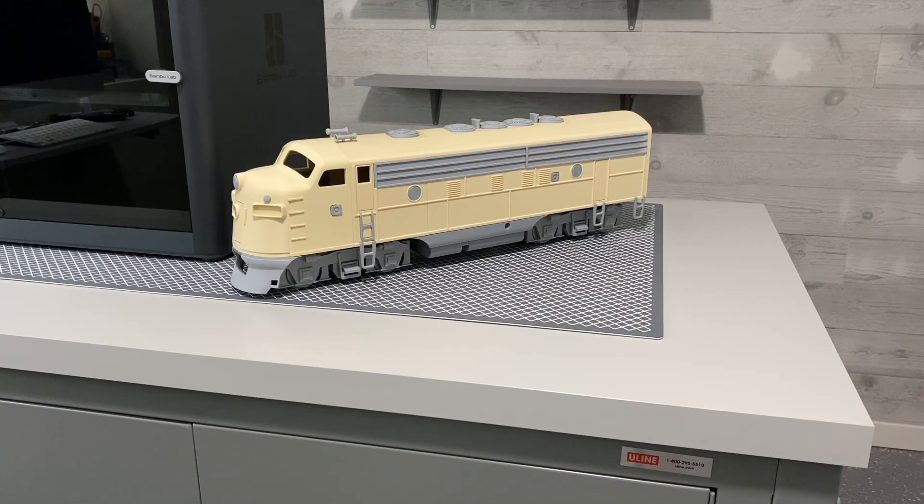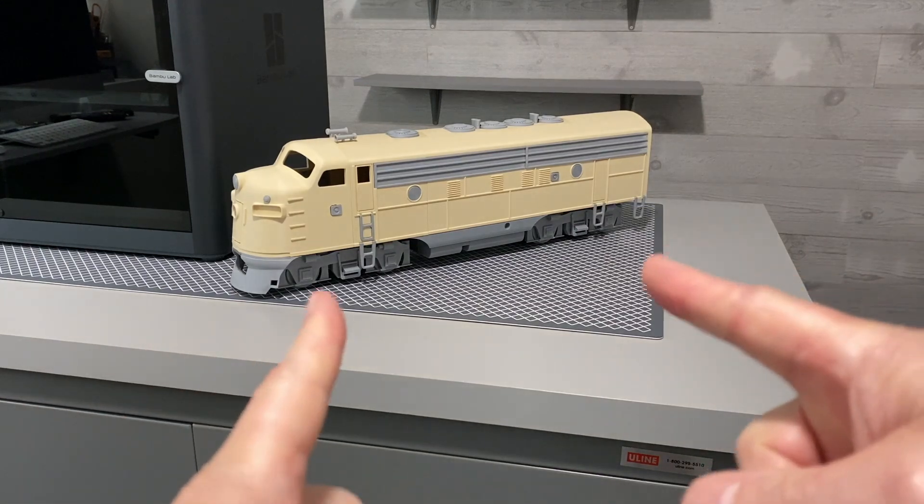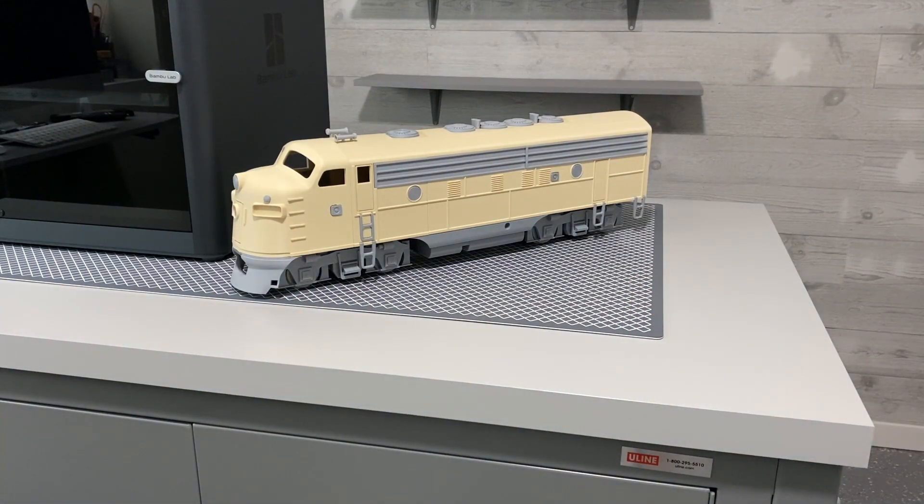I'm going to put a link to the plans in my description, so check it out — I'll put an actual link in there if you want to download this thing. Now keep in mind when you get it, it's just a little guy, probably only about five or six inches long at most. So when you go to blow it up to this size, it's quite a bit more work than just scaling it up. There's a lot of trimming, cutting, and adjusting. If you print it small, you won't have to do a lot of that, because it's already kind of put together in pieces that work at small scale, but at large scale it won't print properly.